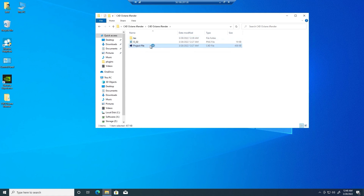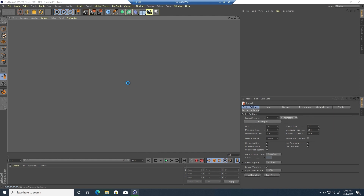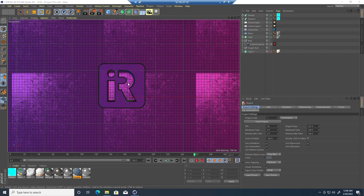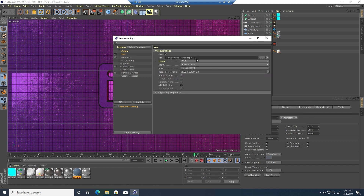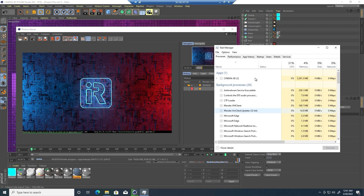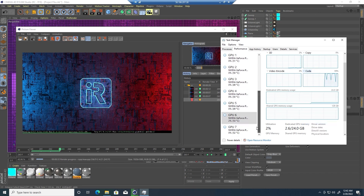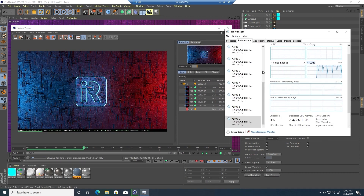Now open the 3D project and start rendering. You can open Task Manager and check if there are enough GPUs and their performance. In the video and code section in GPU, please change to CUDA so you can clearly see how the GPUs are working.